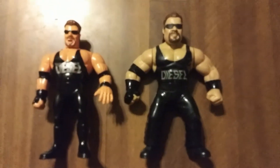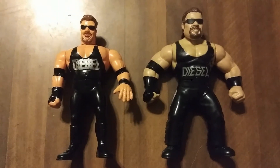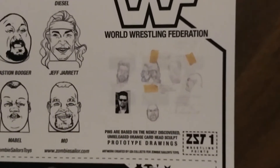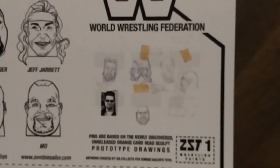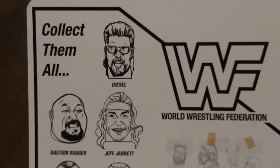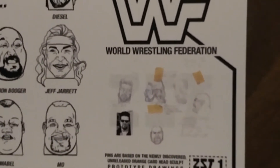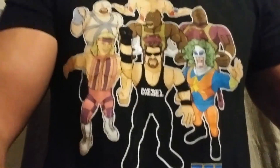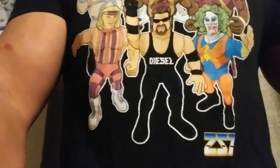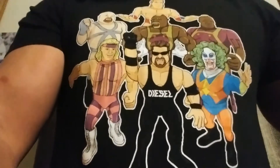Here's the back of one of Zombie Sailor's cards for his pins, and you can actually see the concept art of Diesel's head, and up here is a better picture. And just the likeness to the custom is just uncanny — it's so close. Here is a picture of the concept art of the entire line that Zombie Sailor put on a t-shirt, and you can just see what they would look like when they were fully colored. Just an awesome line.